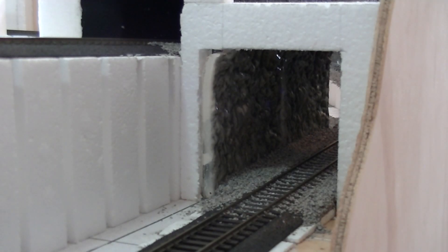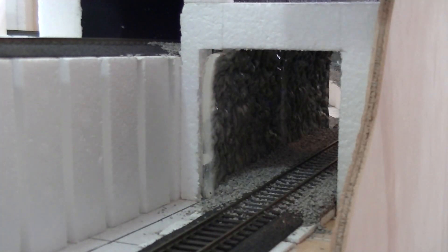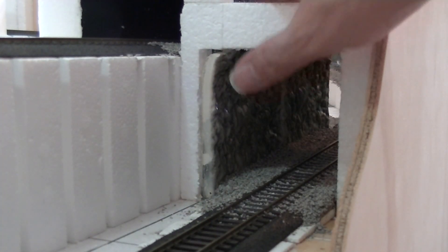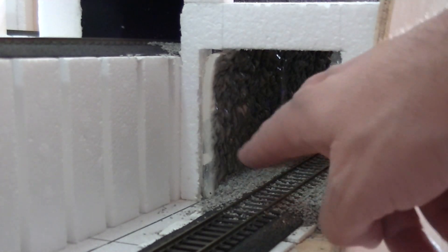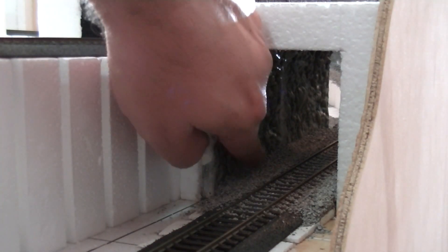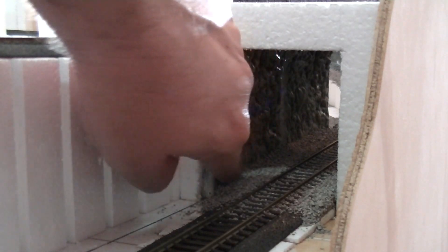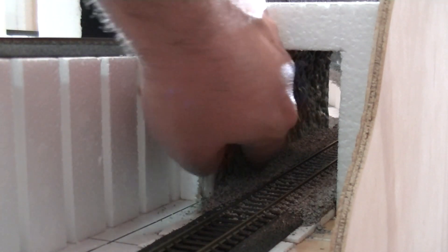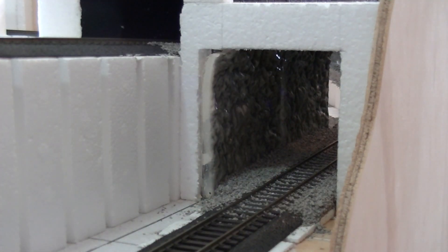Welcome back. I've gone ahead and installed the tunnel liners - I put two of them in there. After gluing them up against the foam, I filled up the gap with a bit more ballast, using a PVA and water mix, totally dousing it with the glue and letting it go off. I thought I'd do a quick video on how I'm finishing off the tunnels.